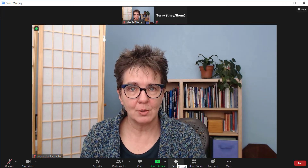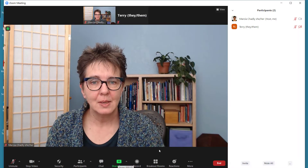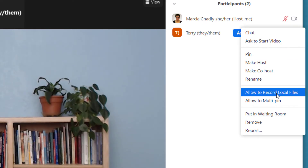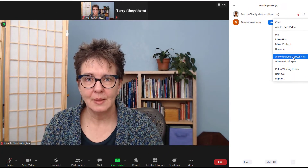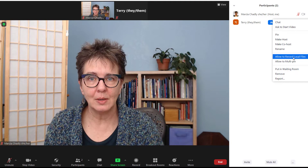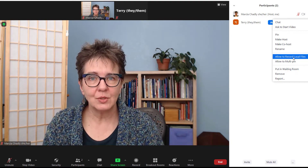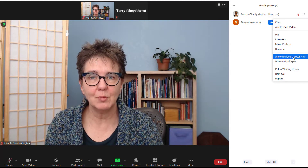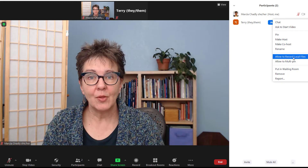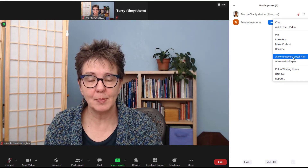You as a host can always record your meetings. You can also let participants record their meetings. Right now we have a participant here and under the 'More' menu I can select 'Allow to record local files.' If I do that, Terry will be able to record this meeting to their own computer. They can't record to the cloud, but they can record to their own computer. I take advantage of this when I'm doing one-on-one thought partner sessions — we can be talking and having conversations that I want them to access later. If I let them record it on their machine, I don't need to share the recording with them; they have it available right away.